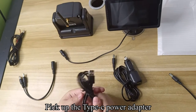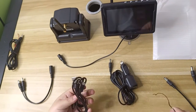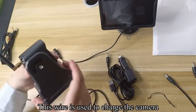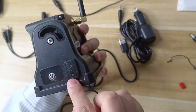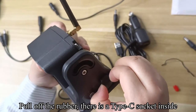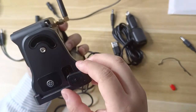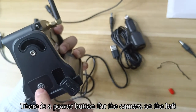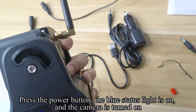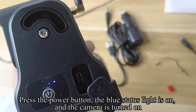Pick up the Type-C power adapter. This wire is used to charge the camera. Pull off the rubber — there is a Type-C socket inside. There is a power button for the camera on the left. Press the power button. The blue status light turns on and the camera is turned on.